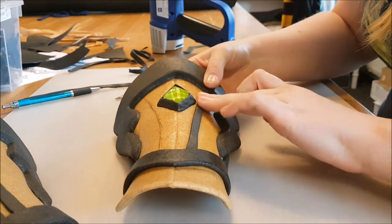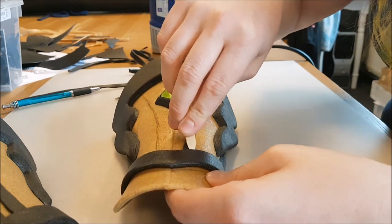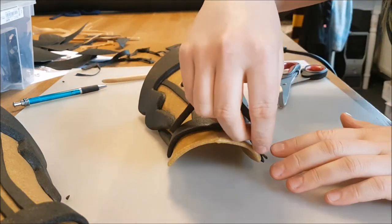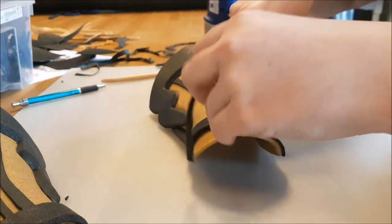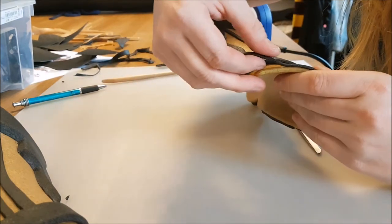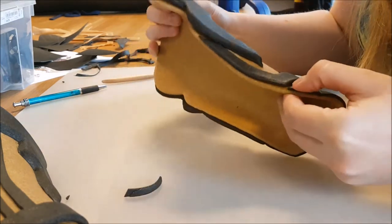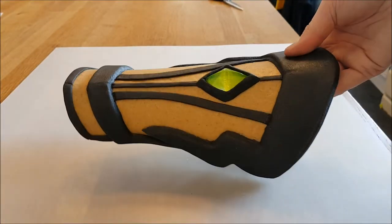This next step is adding some stripes to get some more detail on the bracers. With the modeling tool I add some more depth to it. Then the last stripes are added on the front of the bracer on the tip that goes over the wrist. Be sure to heat up both the armor piece and the details that you want to add, because the glue in both needs to be activated — otherwise the details will fall off eventually. And you don't want that. So that's how the finished bracer looks.